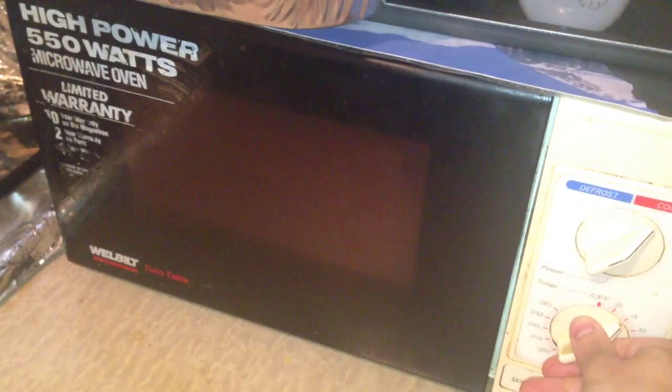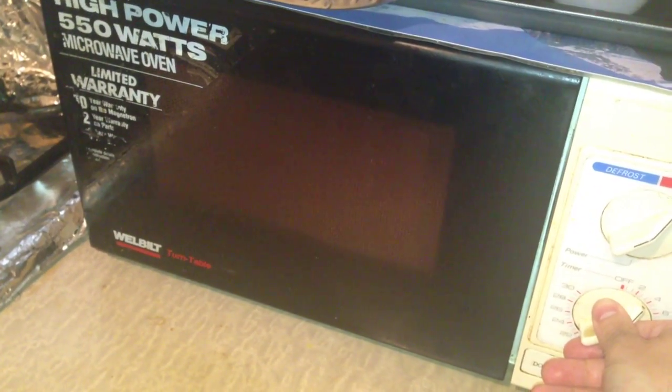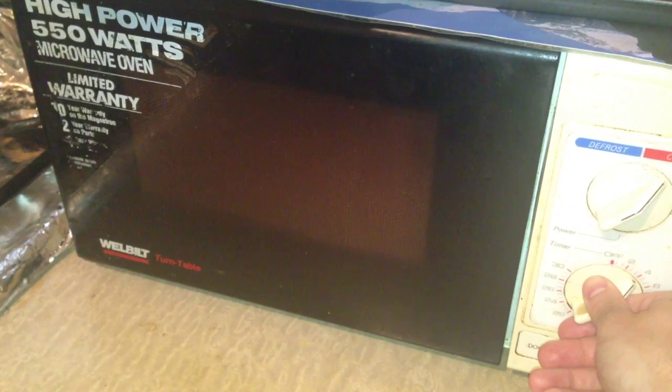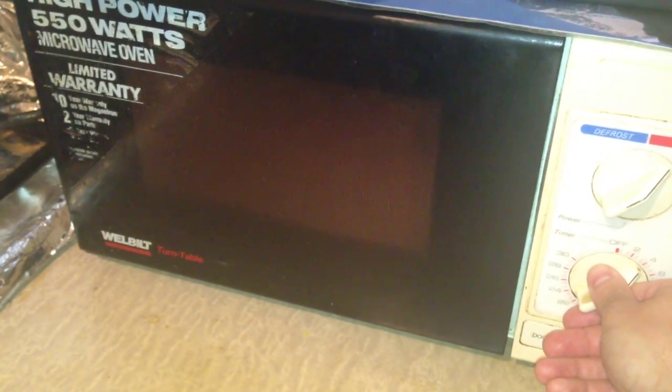Another heat source you can use to make it disappear is a microwave. Use a radiator, use an iron, use bright sun, use steam — so many different types of heat sources. All will cause the ink to disappear, and you can just make it cold again to bring the ink back.